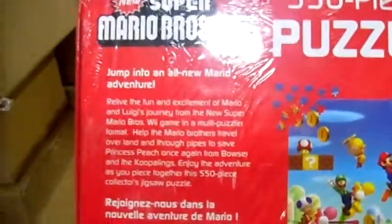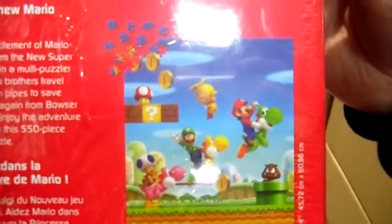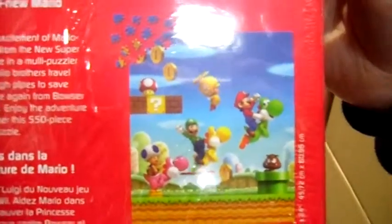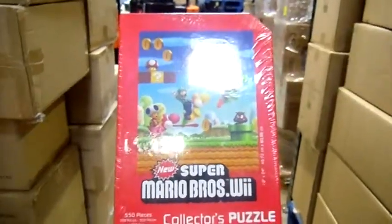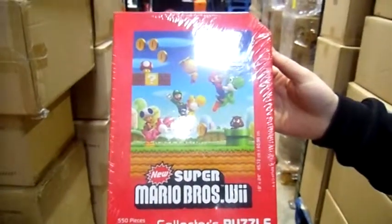Just a little bit of small print on the back there about the adventure. There's also another image of the print that you're going to put together, and there's the official Nintendo seal in the bottom corner. So there you have it — that's the New Super Mario Bros. Wii Collector's Puzzle. Great little product, thanks for watching.